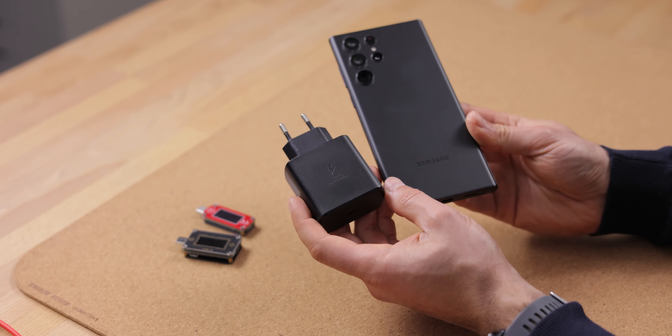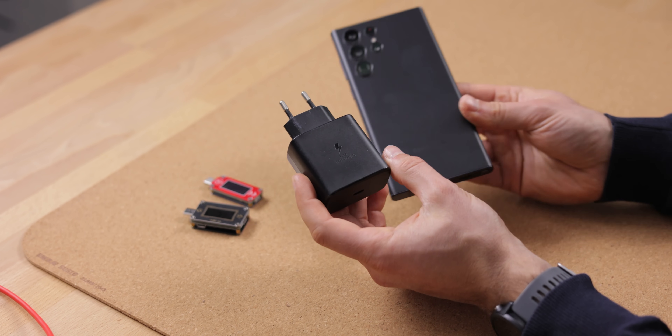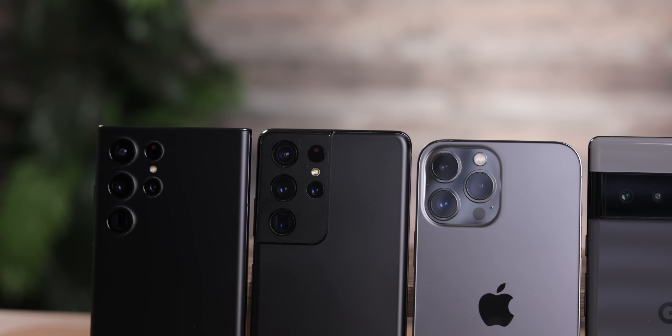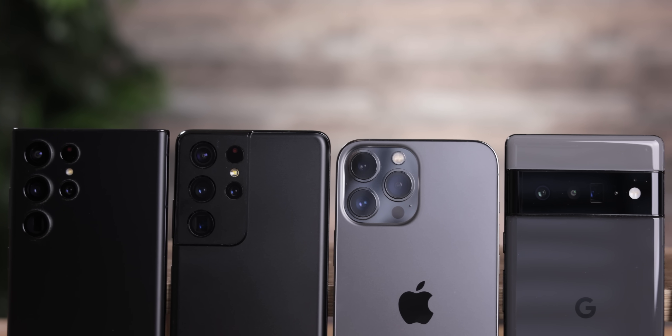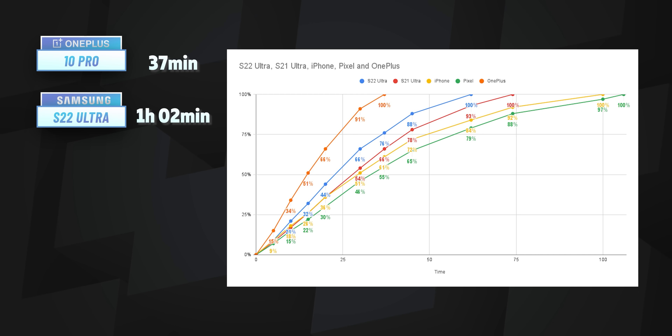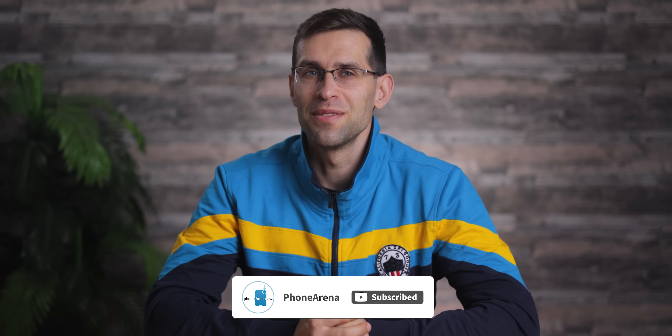That's definitely not the fast charging revolution we were hoping for from Samsung. These are the charging numbers we got — is the 45W charger worth getting? It does provide slightly faster speeds for quick top-ups. And why do Samsung, Apple, and Google not implement the super-fast charging technologies seen on phones like OnePlus and Xiaomi, which can fully top up in less than 30 minutes? We'd be curious to hear your thoughts. If you liked the video, hit thumbs up and subscribe. I'm Vik from PhoneArena — see you in the next one.